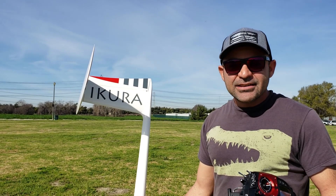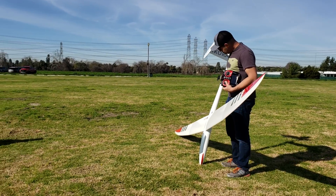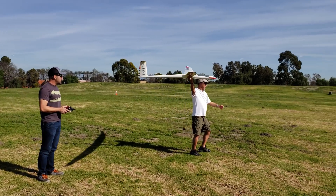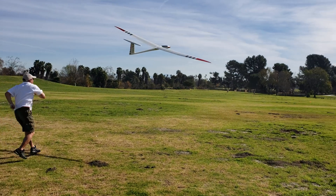We're at Eldorado and I'm going to maiden the Ikura. I'm kind of nervous because this thing is a beast, but we did all the pre-flight checks, range tested it, and made sure everything is working. I'm just going to give it a hand toss and then fire up the motor and see how she goes. Fingers crossed. Ready... and they launch it — excited reactions from everyone as the Ikura takes to the air.